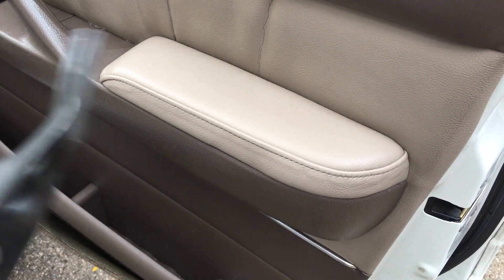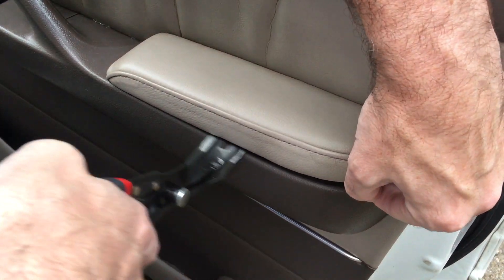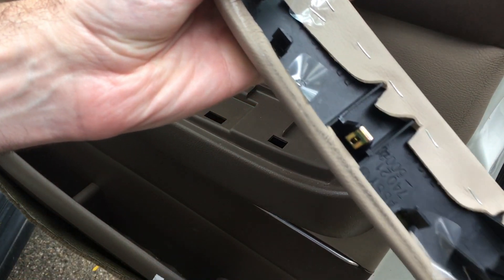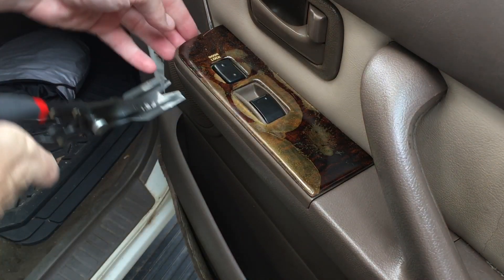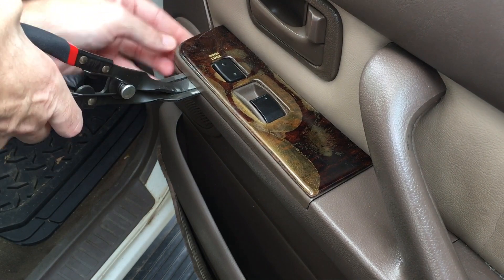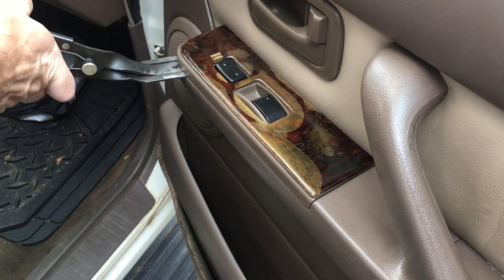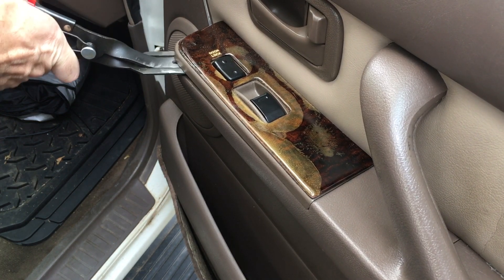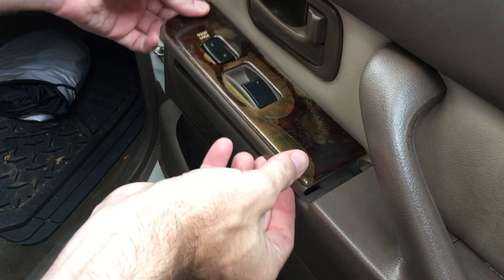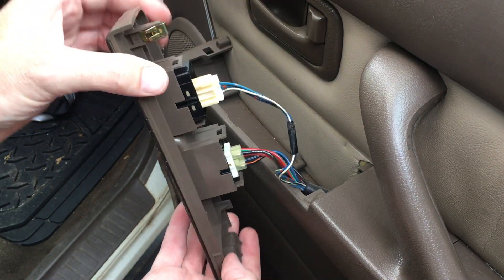Next we'll remove this piece. I'll take my pliers in here and lift up just a little bit. I got that piece off. We'll take this piece off next — same procedure. This one hinges towards the back, so you lift up on the front and then you can get the back off.